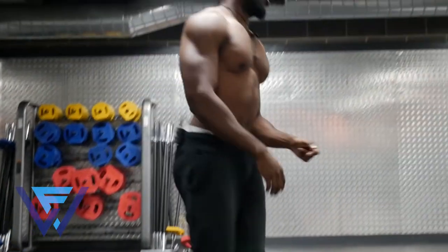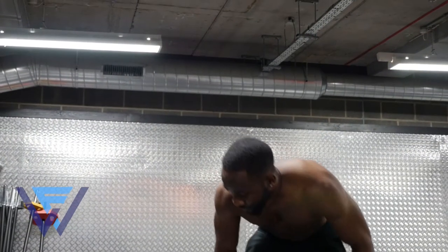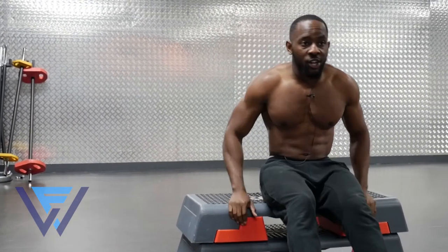From here we're going to go straight into our next exercise, which is when you're going to need your bench or your chair or whatever. I've made a makeshift bench — I've got two steppers on top of each other — and we're going to go into bench dips.